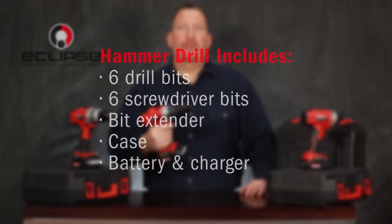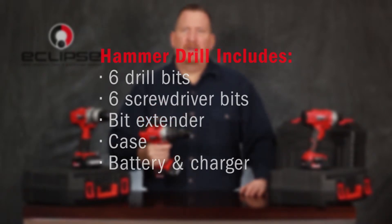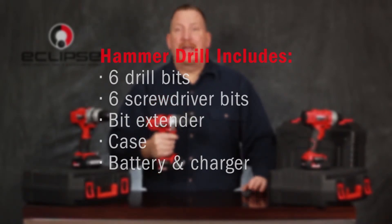The hammer drill kit includes six drill bits, six screwdriver bits, one bit extender, case, battery, and charger.